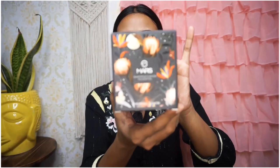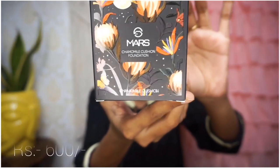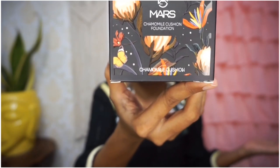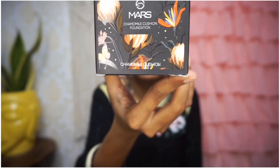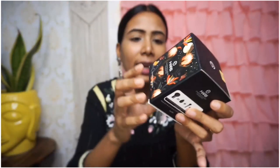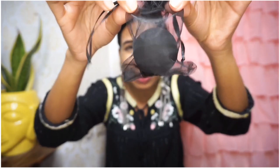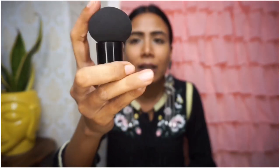First I will show the Mars foundation packaging. This retails at 600, and you can purchase it on their website. The outer packaging is a beautiful black color with a very beautiful design. Inside the packaging, you get a cute beauty blender — look at this cute little pouch! You get this mushroom beauty blender, it is very soft.